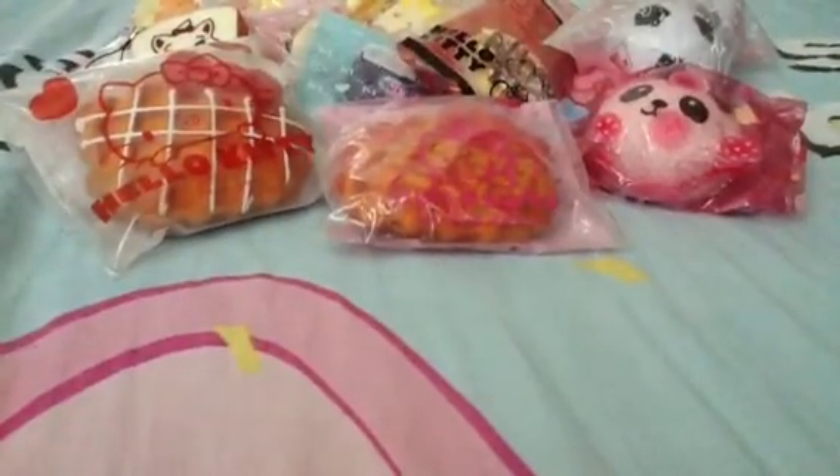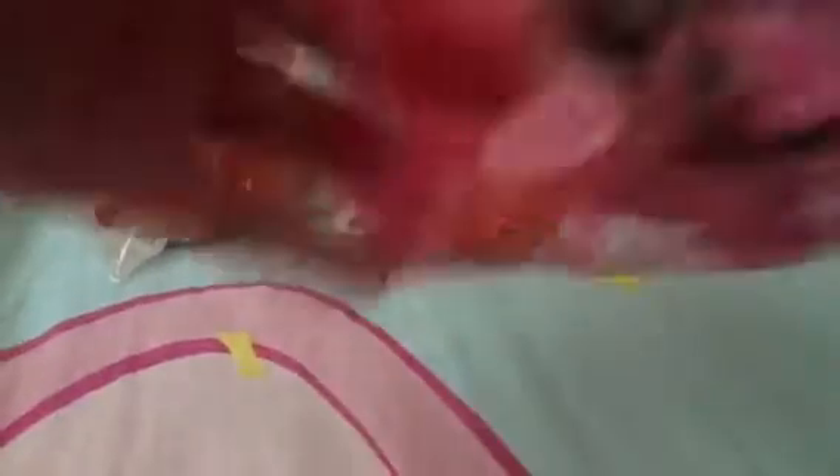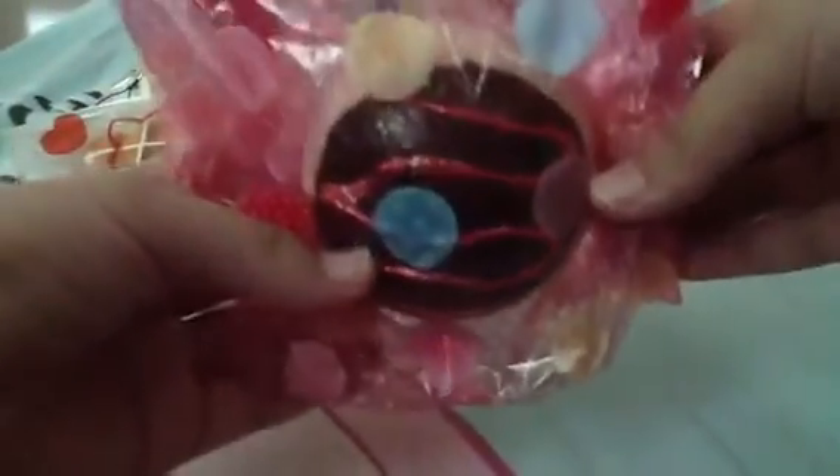But it's okay because I decorated it and it's so squishy now. It has glitter, but I don't think you can see. It's so squishy — can you see how slowly it gets up?